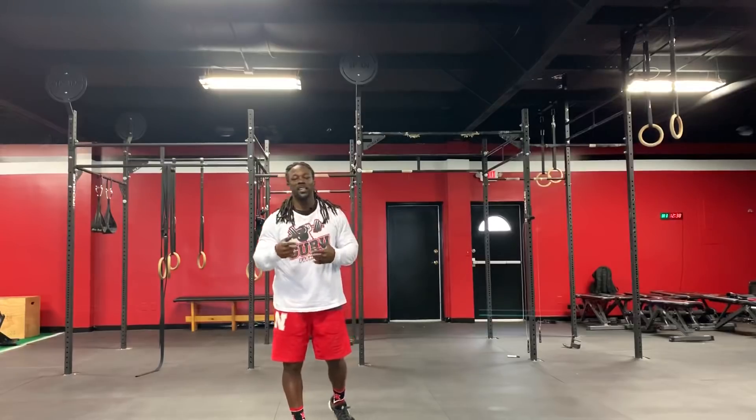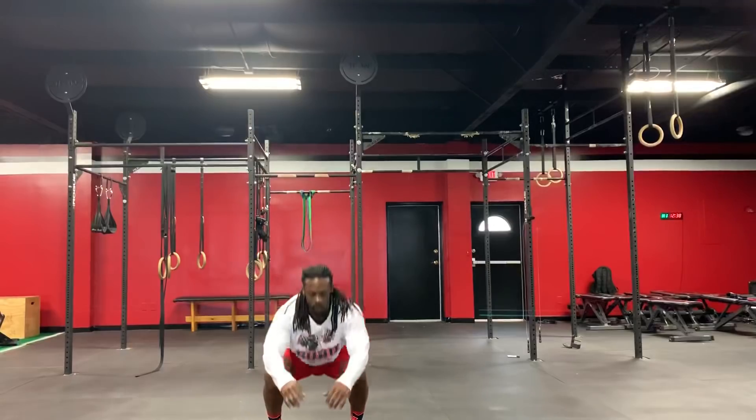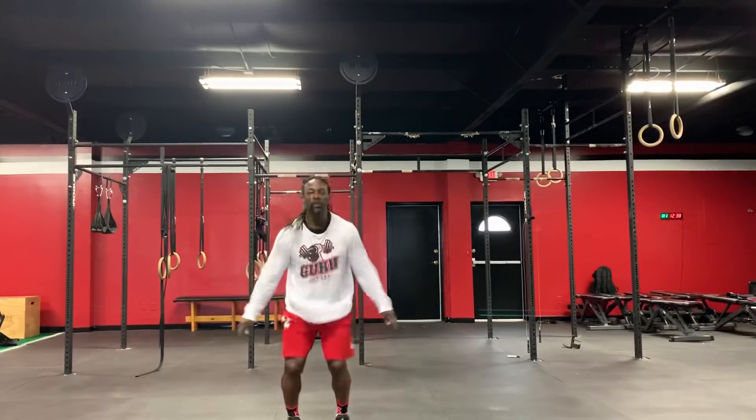First exercise, we're going to do a pulse jump squat. You're going to do 12 — pulse jump squat, one, two, three — you will do 12.